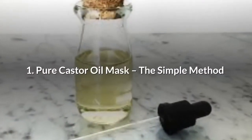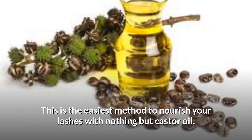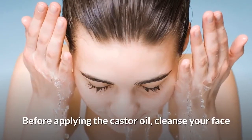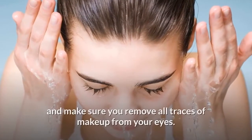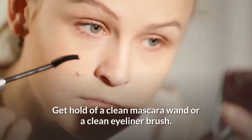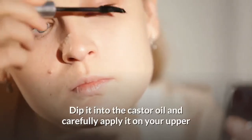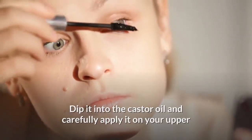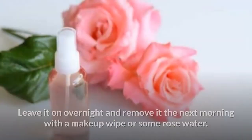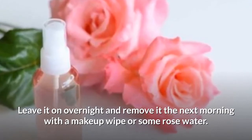Number 1: Pure Castor Oil Mask — The Simple Method. This is the easiest method to nourish your lashes with nothing but castor oil. Before applying, cleanse your face and make sure you remove all traces of makeup from your eyes. Get hold of a clean mascara wand or eyeliner brush, dip it into the castor oil, and carefully apply it on your upper and lower lash line, coating each lash thoroughly. Leave it on overnight and remove it the next morning with a makeup wipe or some rose water.